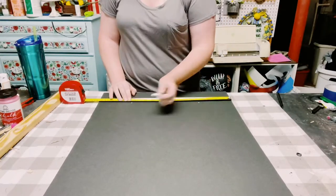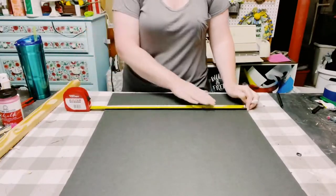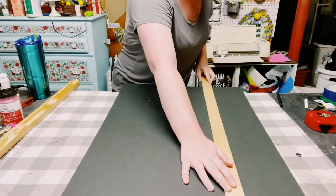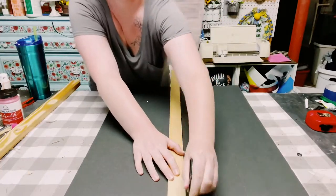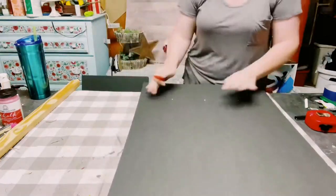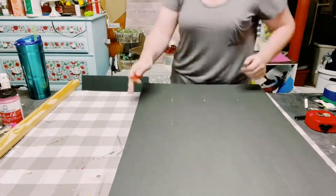Again, using my measuring tape, measuring off at five inches at the top and the bottom, and then just using a very long stick to ensure my lines are completely straight. Then just using that ballpoint pen to create an indent in that foam board. Then I'm just using one of my box cutters to cut off one of those slats.